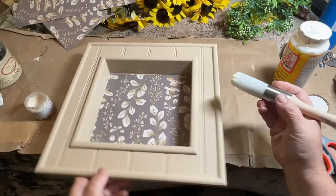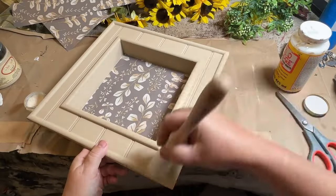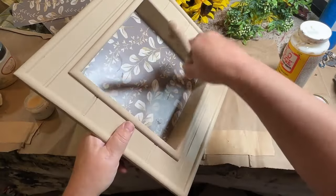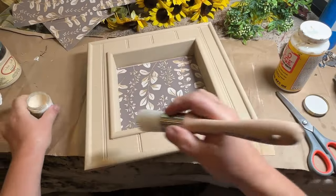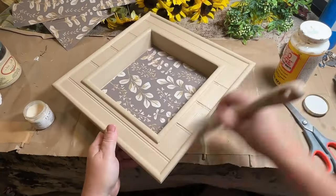I want to make sure all the painted parts on this mirror are nice and sealed, so I got my clear wax out from Fusion and I'm just going to brush this on and then wipe it right off.